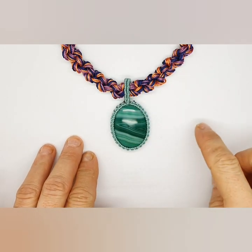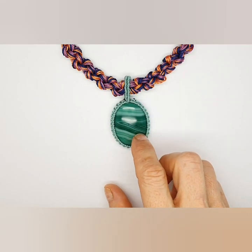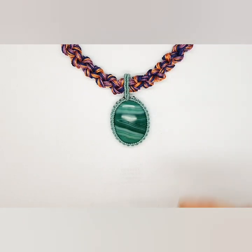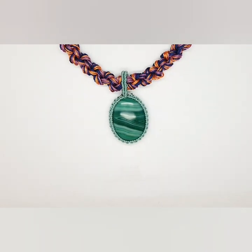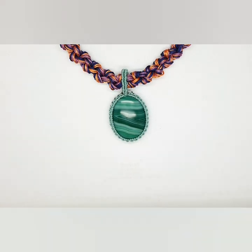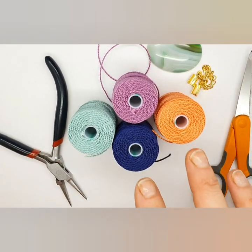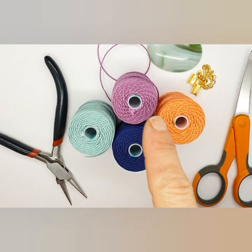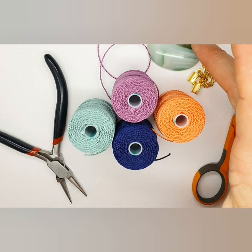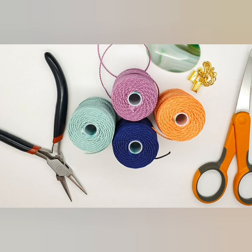Today I'm going to show you how to make this particular necklace — it's got a really colorful neck piece and a medallion style pendant. I'll start by showing you how to make the neck piece, but first let me talk you through the materials. We've got these cords — all 0.9 cords, though you can also use 0.4 but you'll need more. We also have a cab; you can use any size, you'll just have to adjust the knots.